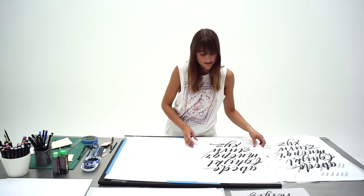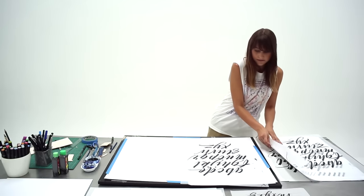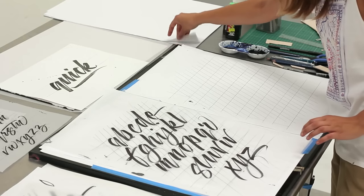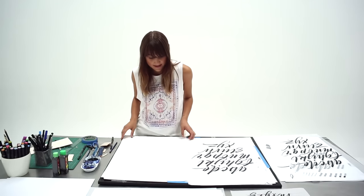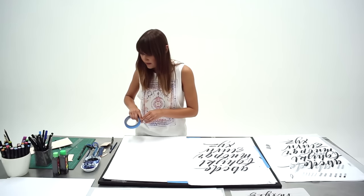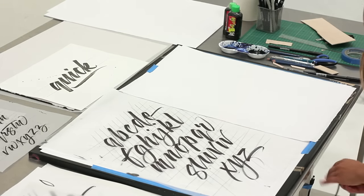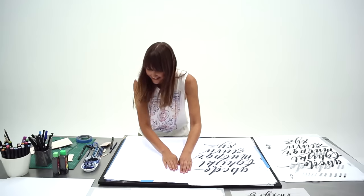You just dip it in the ink and start to draw. I'm going to use the same guidelines I used for the brush alphabet. The paper I like to use with the balsa wood is usually a bond or bank layout pad so that you can start to see the texture in the ink as well. I'll tape that into place, and I've got a light box underneath here which I'll turn on so you can see the guidelines coming through.